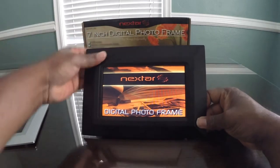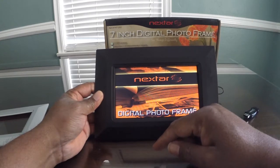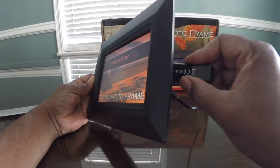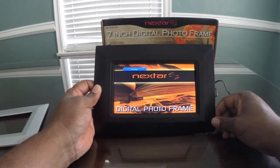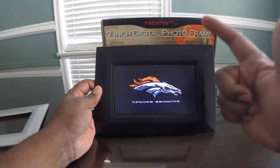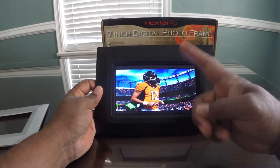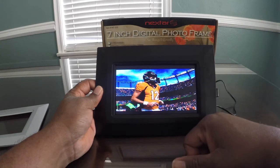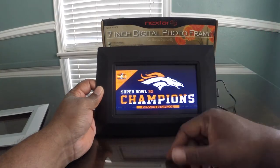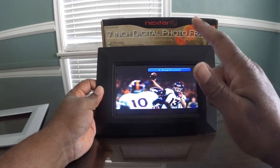For the money, you can't go wrong. It's the Nexstar 7-inch digital photo frame. Plug in your drive, give it a second, and your pictures start playing automatically. I'm Thomas Miller — should you buy this? Yeah, you should. Don't forget to like, comment, subscribe, and share this channel with everyone you know. If there's any product you'd like me to review, drop me a comment below. I'll see you next time with another review video.